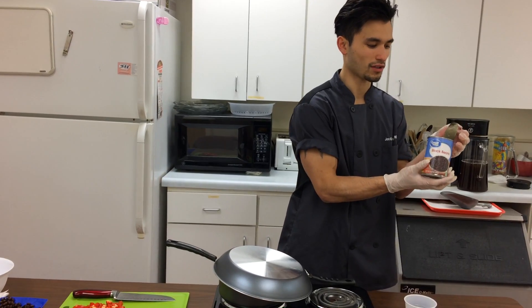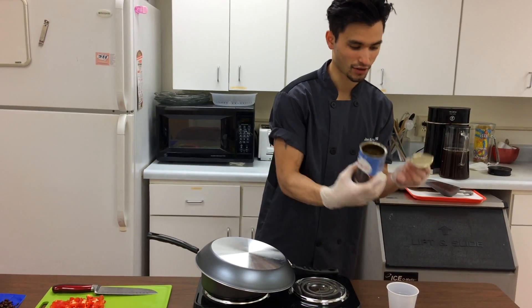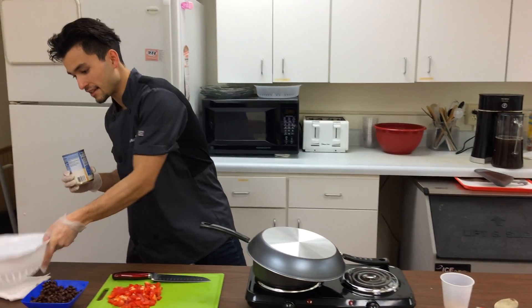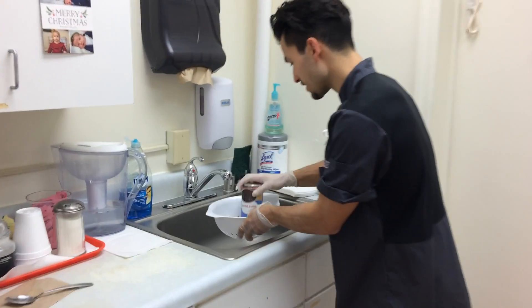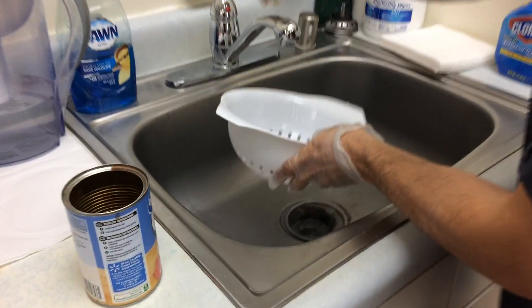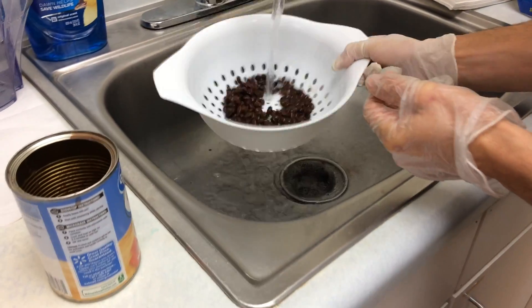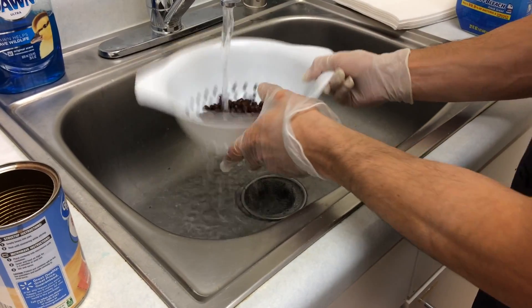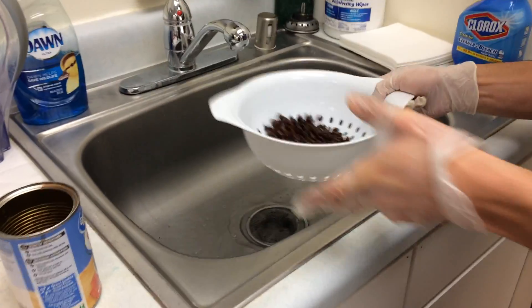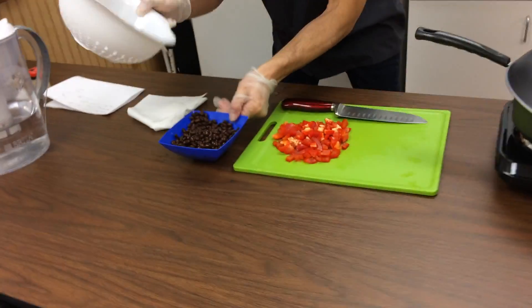We're using canned beans — we picked these up at Walmart for 53 cents for the whole can. I'll pop the lid and take a strainer over to the sink. Since this is not a low sodium can, I'm going to rinse these beans. We've already rinsed some and put them over there, but we'll rinse these again — that'll help decrease the salt content of this recipe.